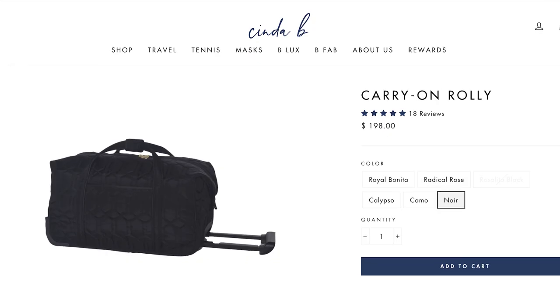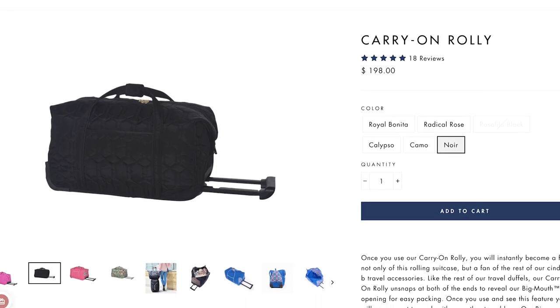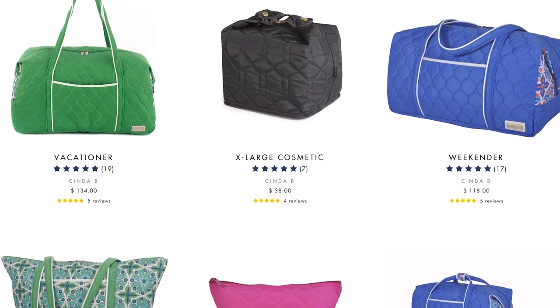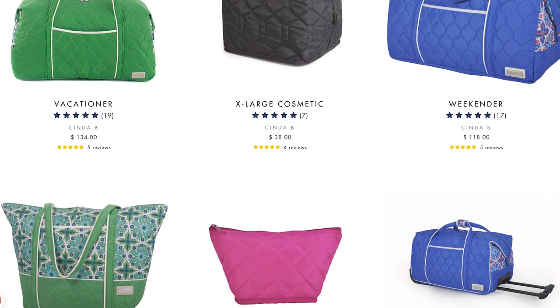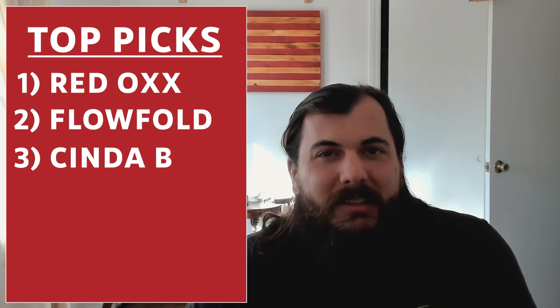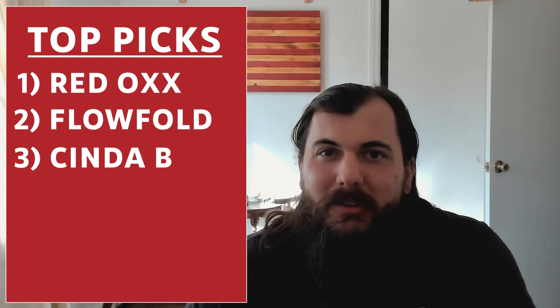Next is Cinda B. Cinda B makes a great soft side roller bag that is in my opinion one of the best American made options out there. They also make a lot of other really good travel items like cosmetic bags, weekender bags, and a bunch of other accessories. Everything is stain resistant and really easy to access, so if you choose Cinda B it should be a reliable travel companion for years to come.